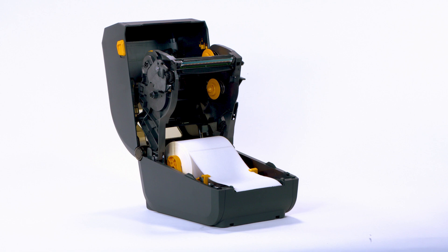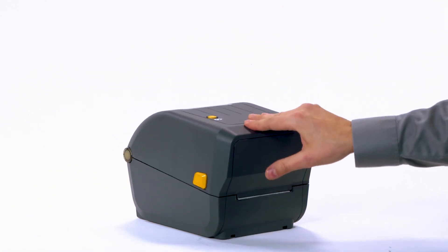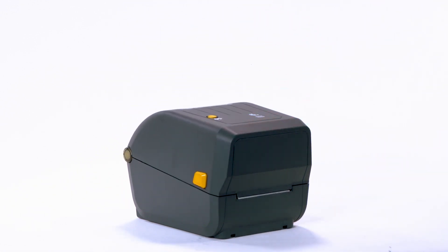Allow the solvent to evaporate. Clean the printhead whenever you replace the ribbon on a thermal transfer printer, or when you replace the labels on a direct thermal printer. Close the printer. We recommend using a Zebra Preventive Maintenance Kit.